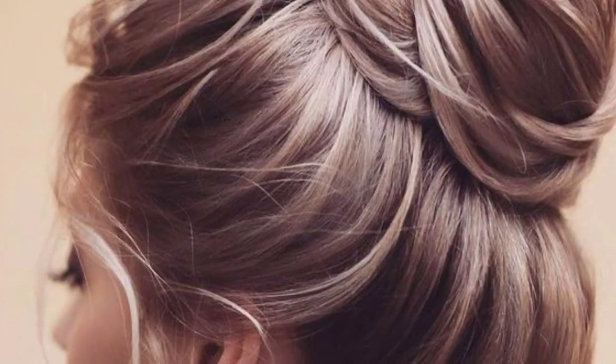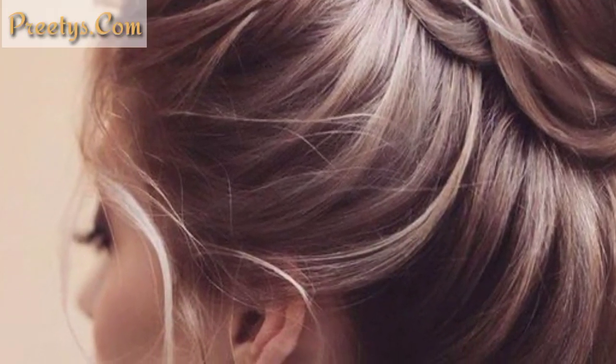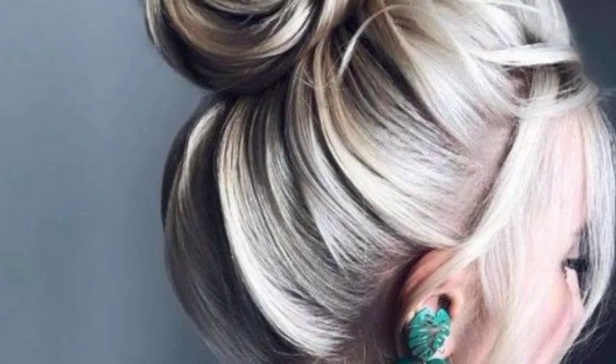Add a headband to your messy bun for a boho-chic look. The headband can be plain or embellished, depending on your style.